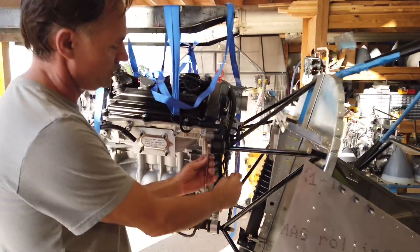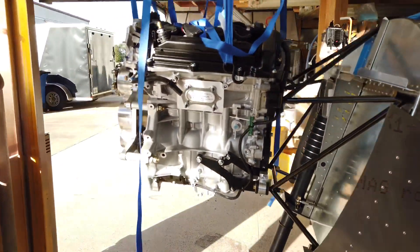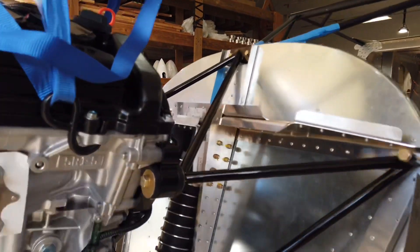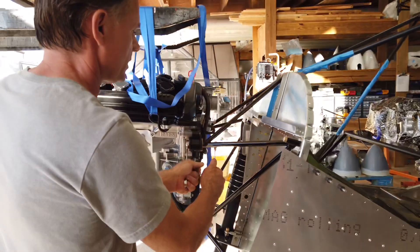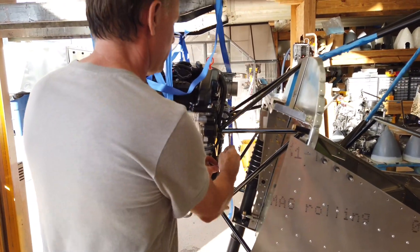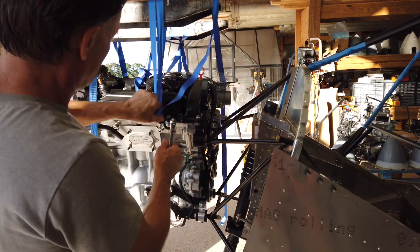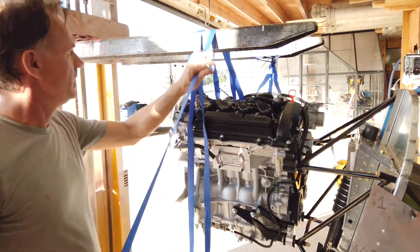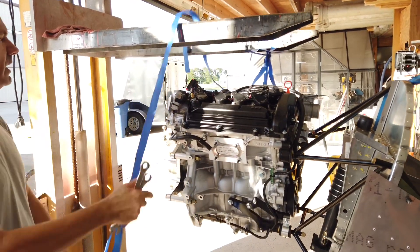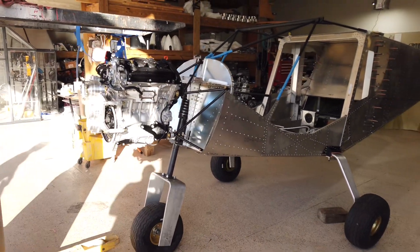We've been tightening everything until it bottoms out. You can see now that we're clearly missing the engine with that special trimmed washer we made — clearance is good. When tightening these bolts, there's a steel insert so you'll clearly feel it bottom out. Then we just take care of all the straps and we should be able to have a little bit of a celebration — a newborn Zenith with a Viking engine.